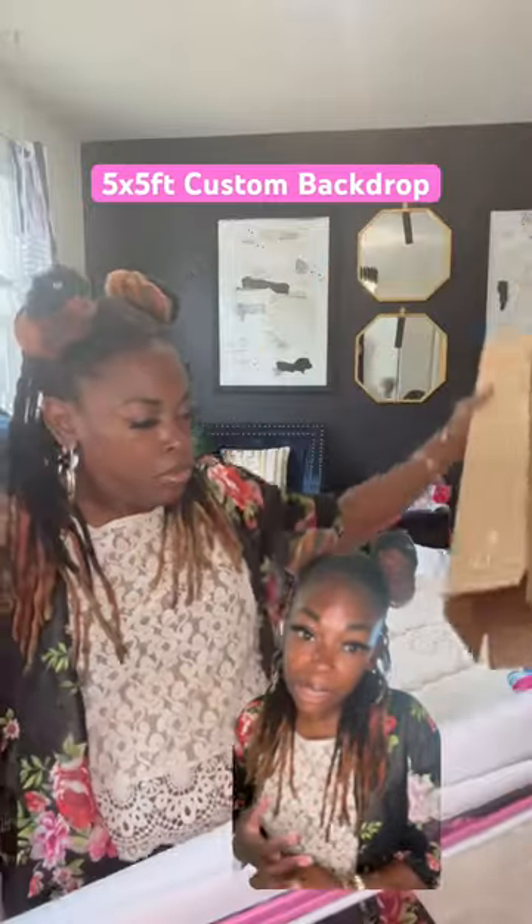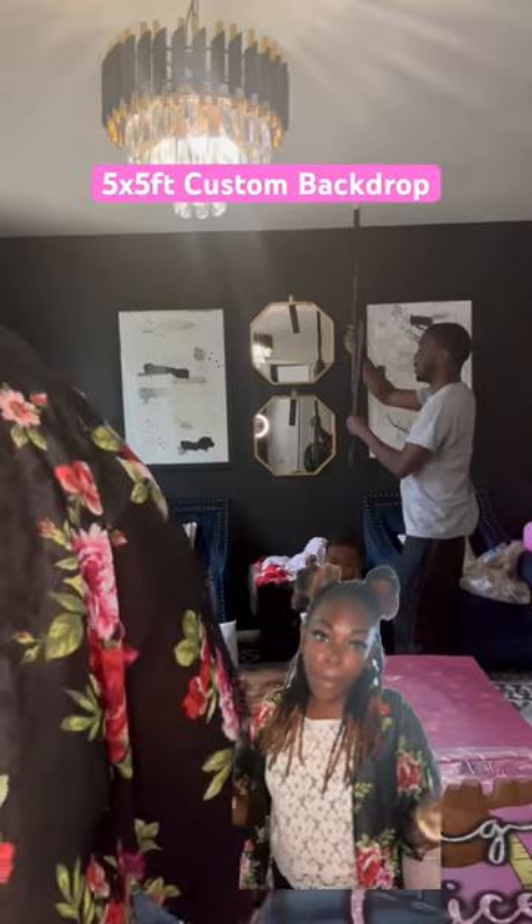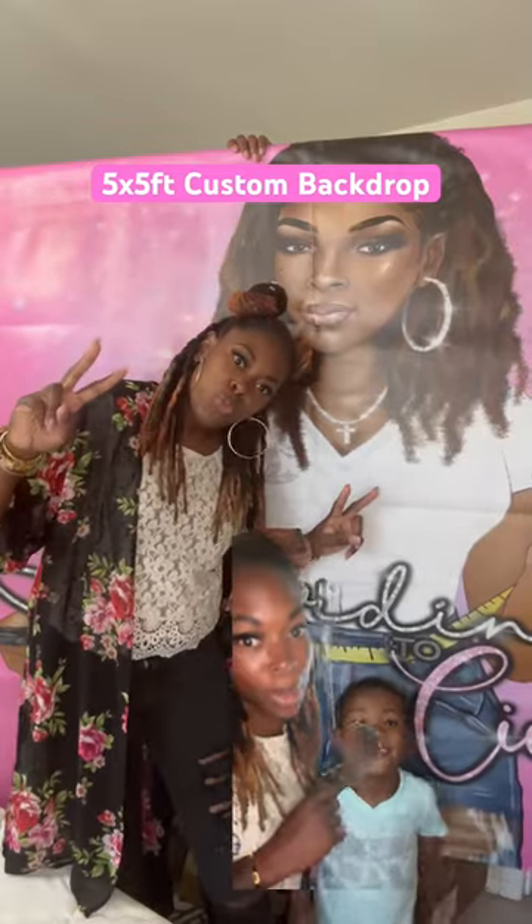What's up y'all? Let's unbox my 5x5 foot backdrop — it's my logo for a single cell event at the end of the month. You just add it to a backdrop pole. My baby's dancing in the background, and this is how I'm going to pose.